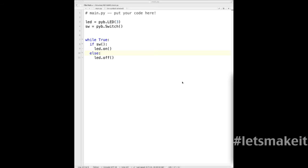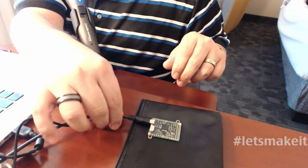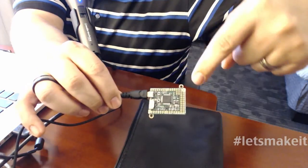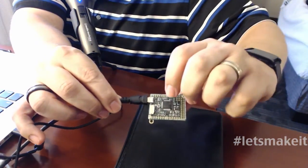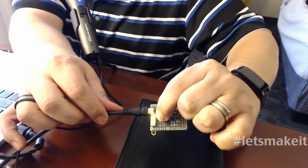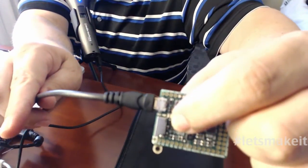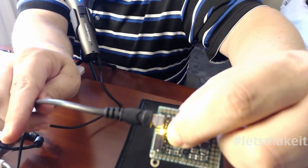The problem with these micro boards is they're micro. Here's the board, and this button right there is the user button. When I press the user button, you see the yellow light comes on — it doesn't look yellow, it looks green, but it's yellow. And that's what that program does.